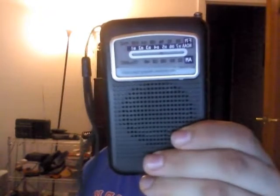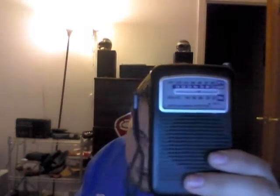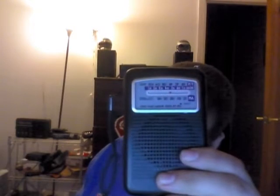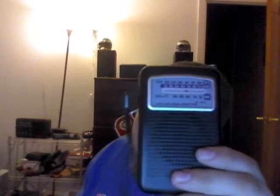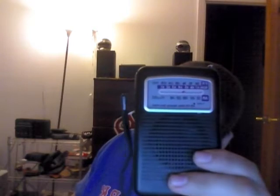You're not going to be able to DX on it, but the purpose of this radio is to just listen to local stations or the weather robots. It's a good radio to use as a thrower radio — if you're walking with it or mowing the lawn and you don't care if it gets broken or dirty because it's so cheap.